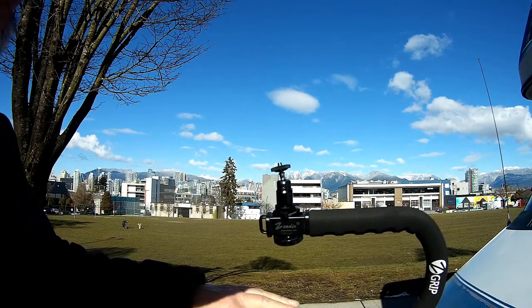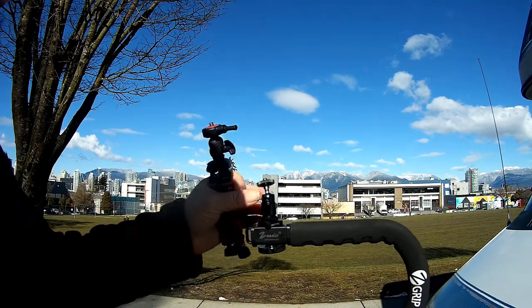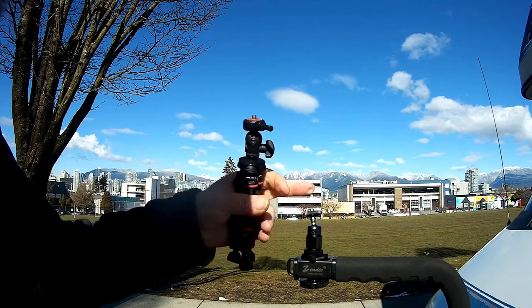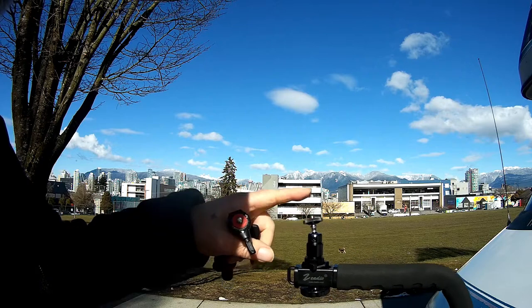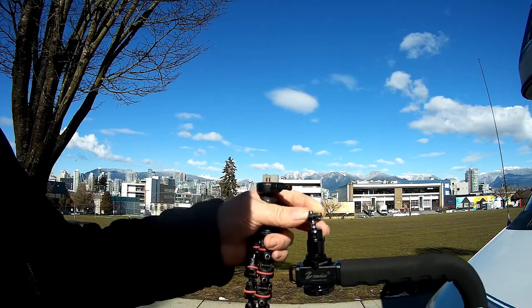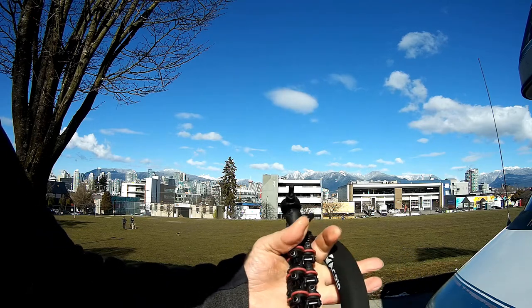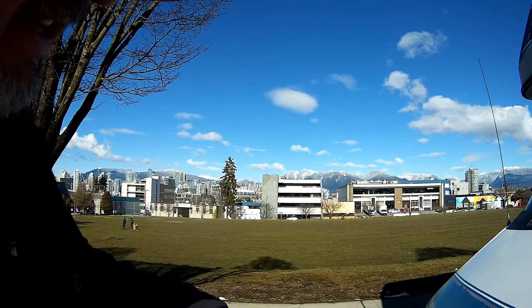Another way I stabilize is with the Z-grip. I can either put my DSLR big Canon camera down here and then put a light or a microphone up on top, or I can mount the action camera or the smartphone up on top here too.